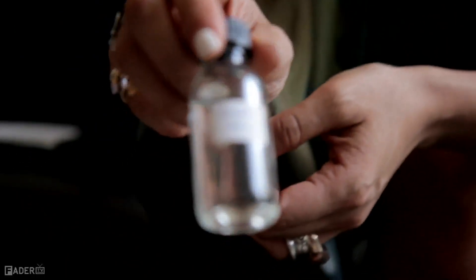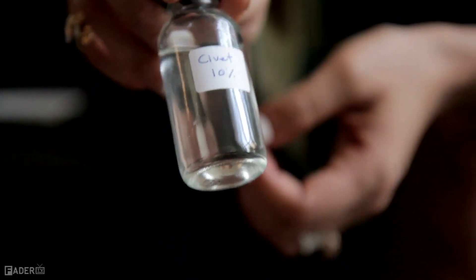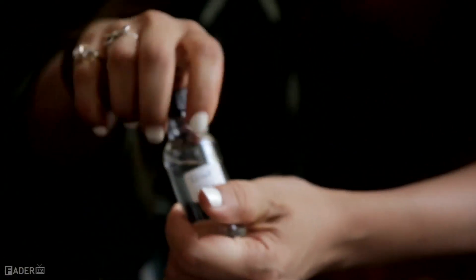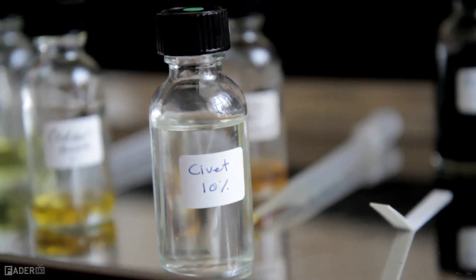This one is called civet. This is actually the anal gland of a Himalayan mountain creature. This is synthetic, by the way — that's not a real one — and at full force they're really intense, but if you think about it, just a little drop deepens and highlights things in a strange way.